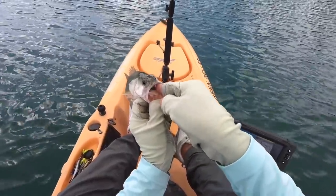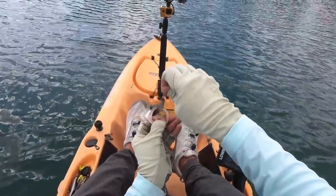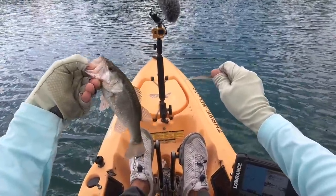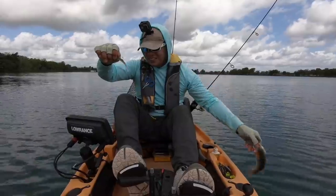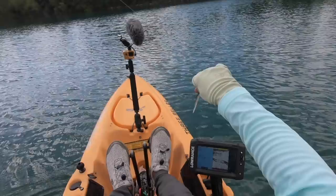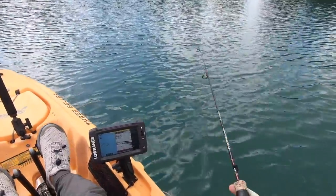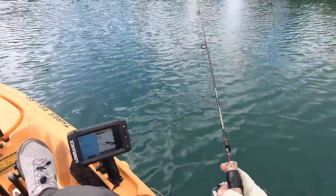Bend that hook tip upwards so that it can stick the top of their mouth — that improves your hook-up ratio. Just got to keep tension on the line. Pretty little guy. Look at that. That whole school is still down there. All we got to do is stay on this waypoint and keep dropping down through all of them if we want. Maybe there'll be a bigger one.